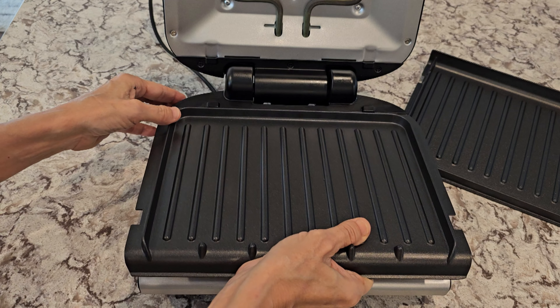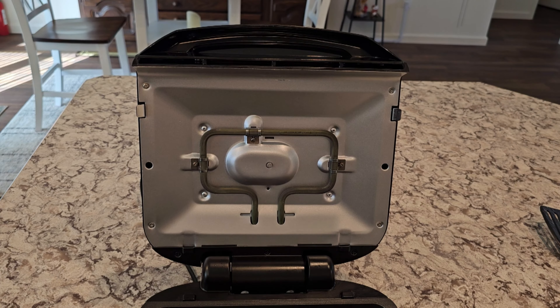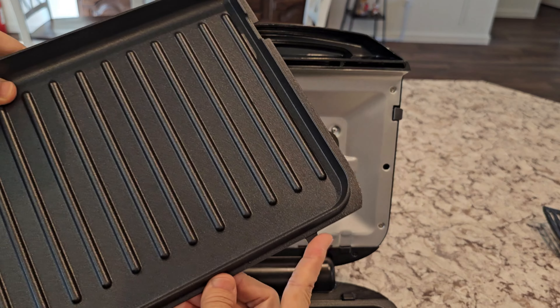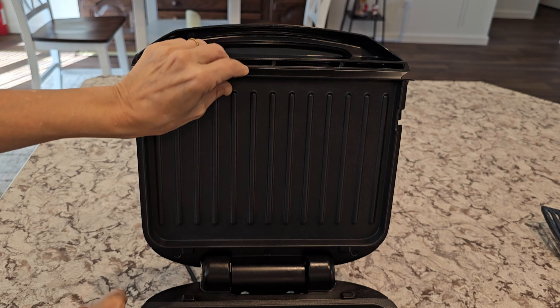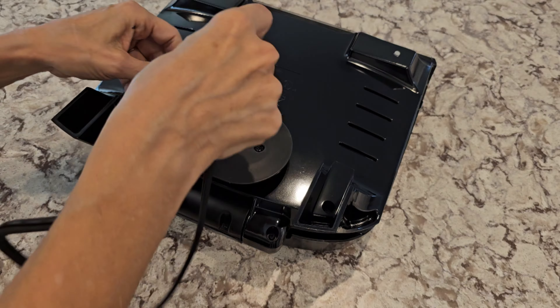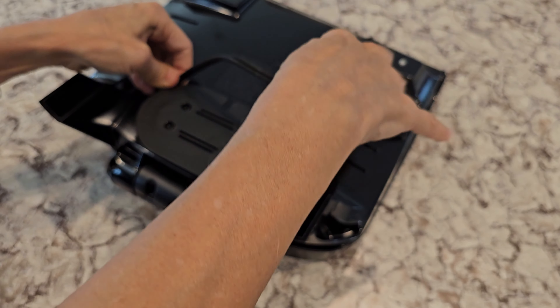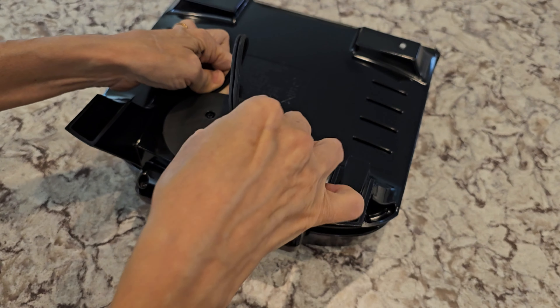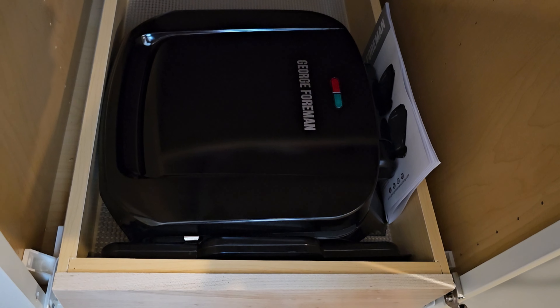Once the grill has sufficiently cooled, push down these silver tabs and pop the tray out — same thing for the top one. The plates are dishwasher safe. I just use a soft brush to clean them off with some soap. You don't want to use anything abrasive, and if you put the drip pan in the dishwasher, make sure you put it in the top rack.